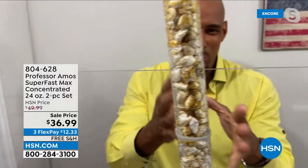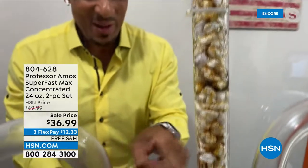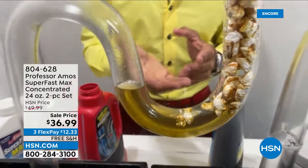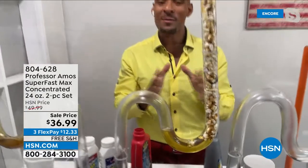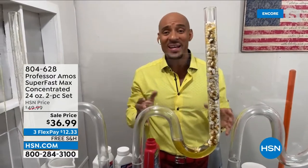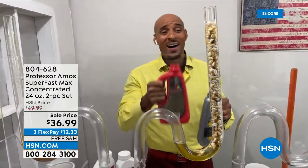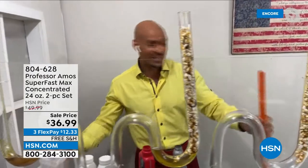90% of those chemicals ooze, creep, and trickle right past the clog and end up down at that curve unit. That curve unit is designed to hold fluids and keep odors from coming back up into your house, but now the chemicals are sitting there building heat of up to 160 degrees Fahrenheit. Your drain lines aren't made to get that hot, so inevitably they'll crack. Professor Amos always says be fair — give it a shot and see if anything happens.